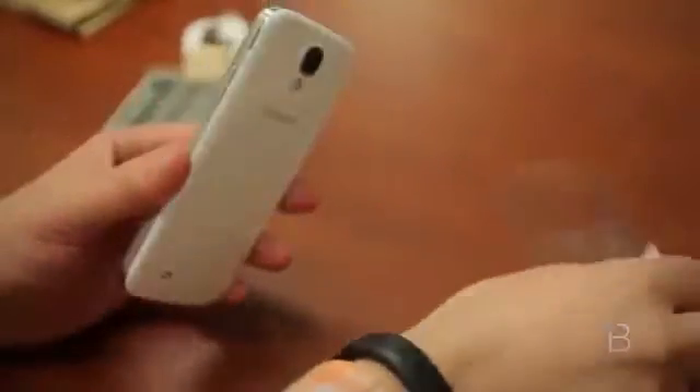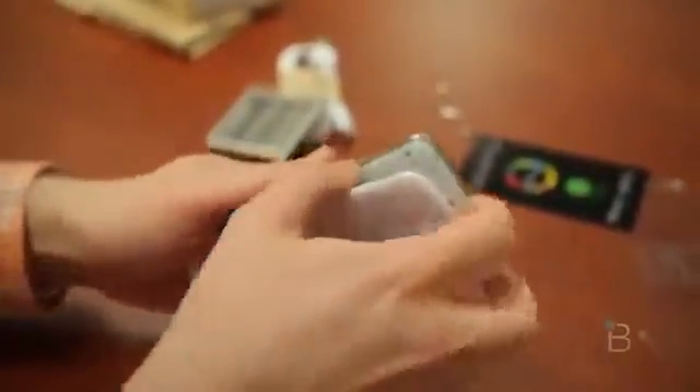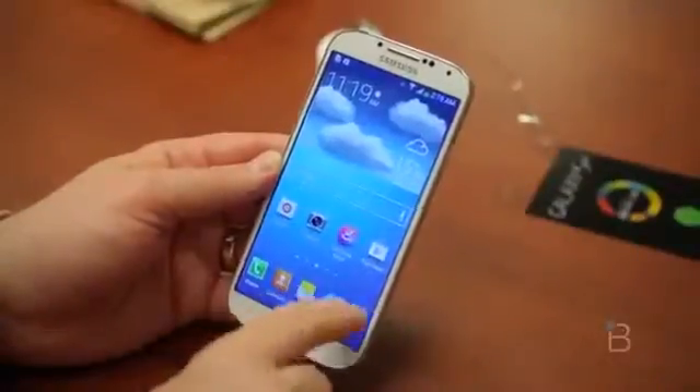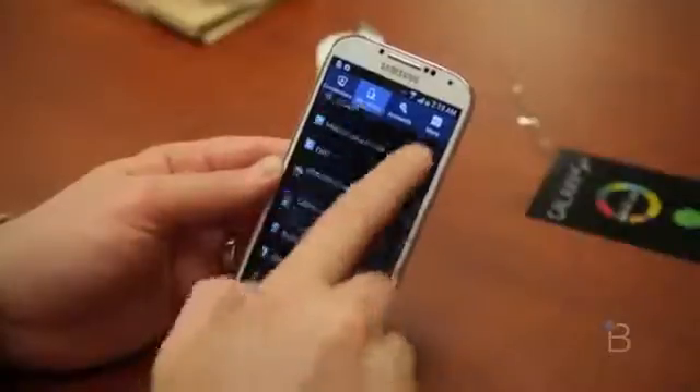Let's go ahead and peel off the plastic — that's always some of the most satisfying whooshy noise we get. Brand new phone. The battery is fully removable; pull off the back. More stickers. It's that same plastic back we saw on the carrier Galaxy S4, very similar to the Galaxy S3. We'll go ahead and pop in the battery. This is a new setup here.